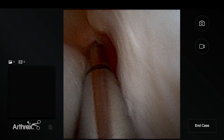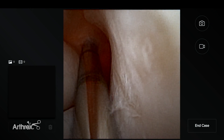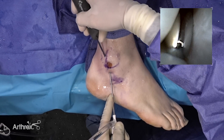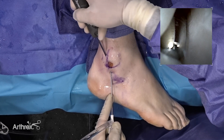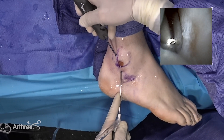Although in this case it is quite normal, we will simulate that there is a convexity in the posterior aspect of the fibula. We are going to demonstrate groove deepening using nanoscope instruments. I have a shaver in my right hand and I can perform groove deepening and debridement of any convexity at the tip of the fibula.